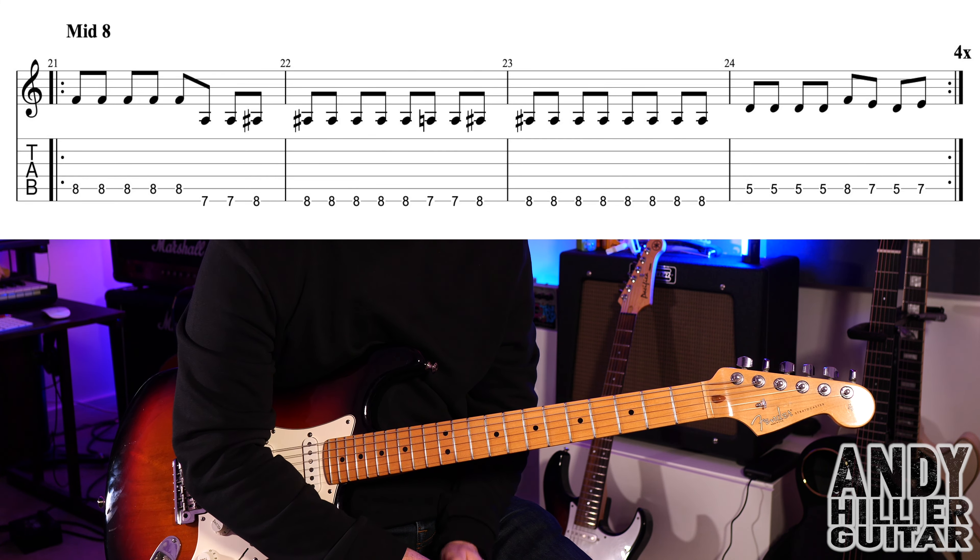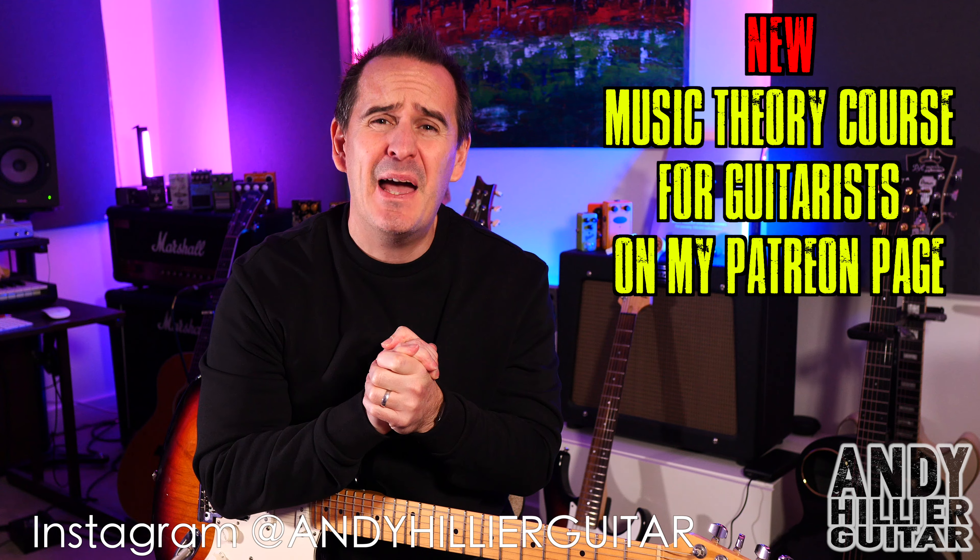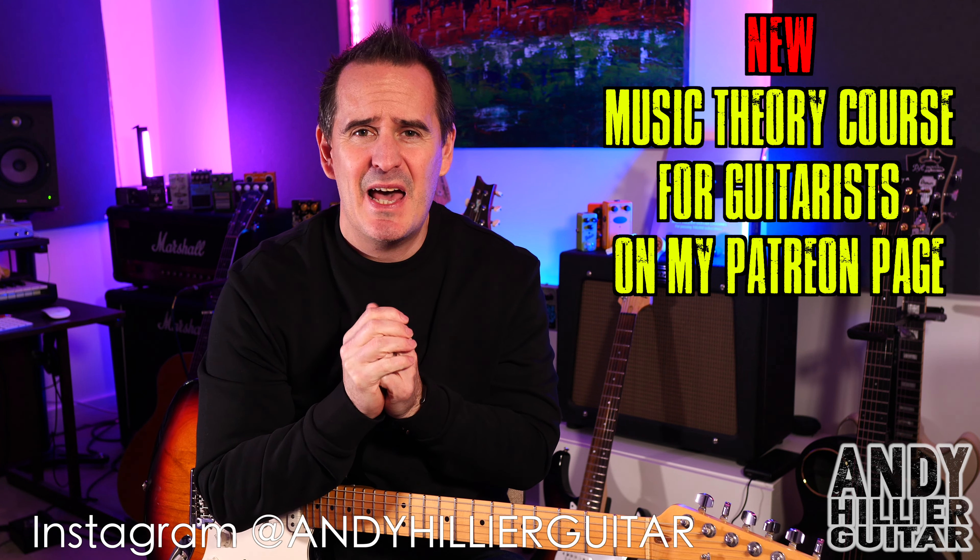And that just repeats four times and then it's just chorus till the end of the song. I do hope you've enjoyed that little guitar lesson and found it useful. If you wouldn't mind subscribing to my channel — Andy Hillier — give me a like on the video, press the notifications. Let me know where in the world you're from, what songs I should do next. And if you want the tabs, I'll put them on my Patreon page — link in the description.